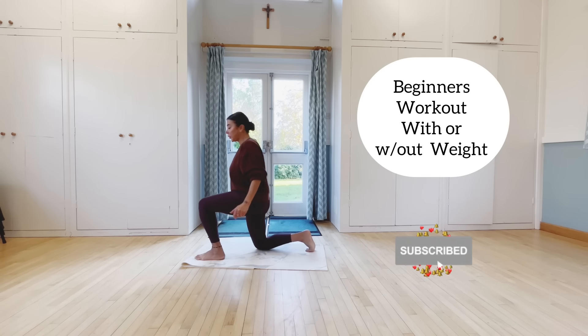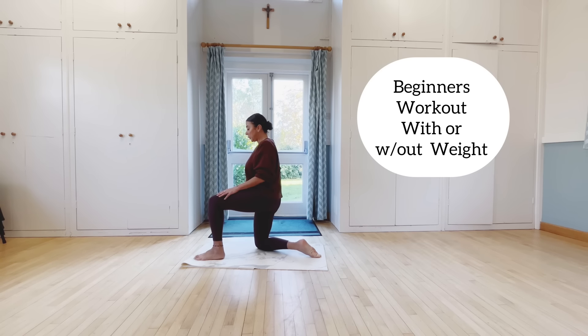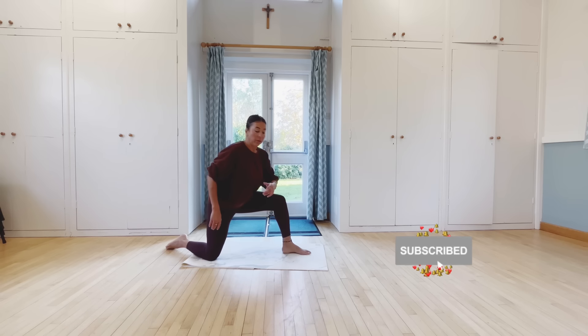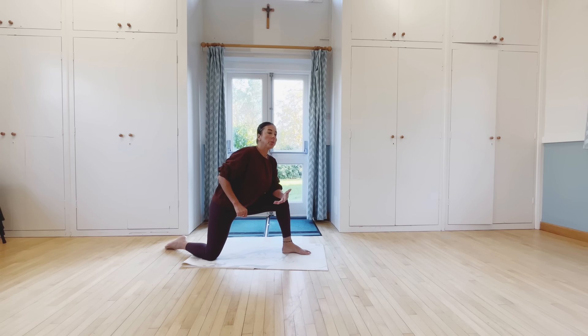Back knee, foot on the floor, forward foot a little bit more forward. Then left forearm, elbow on the knee, right elbow stick out back. Squeeze out, without shrinking shoulders.